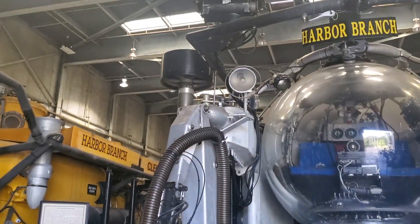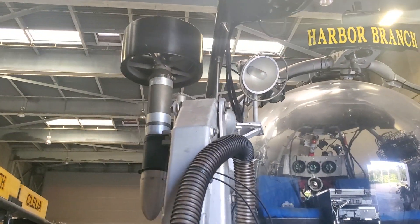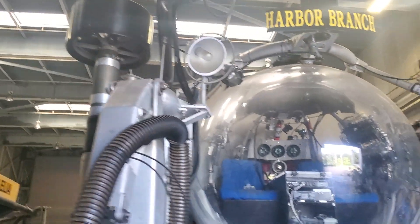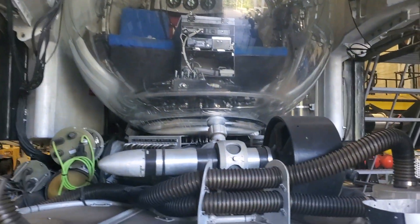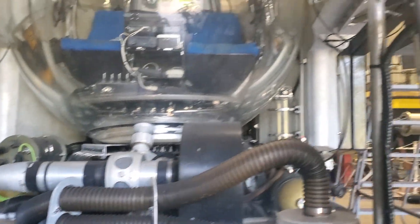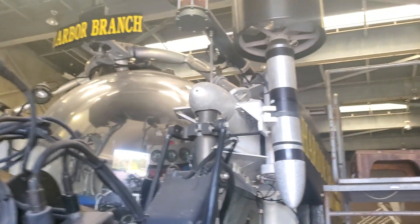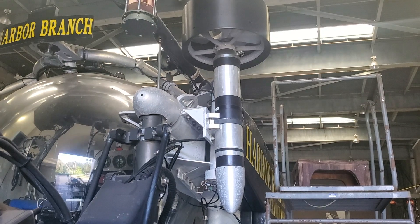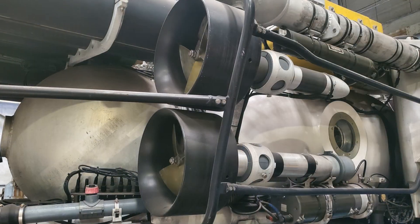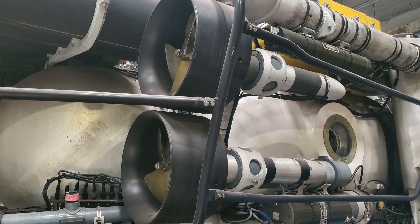You can see the thrusters on the sub as well. There was full XYZ maneuverability in the JSLs. They didn't glide like a plane or a glider — they hovered like helicopters. So you had vertical thrusters, lateral thrusters in the front and in the back, and then the forward thrusters are in the aft of the submersible.